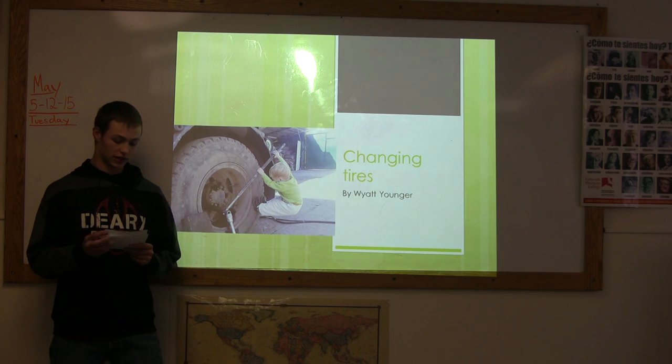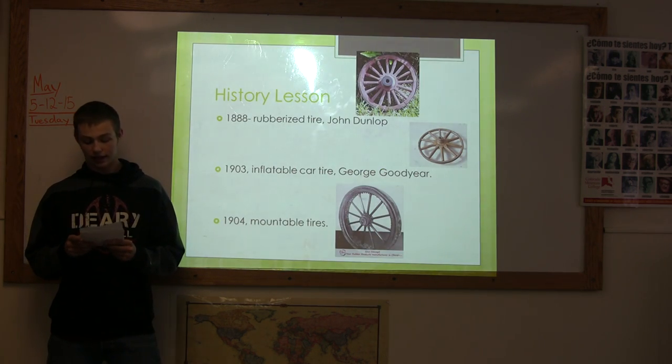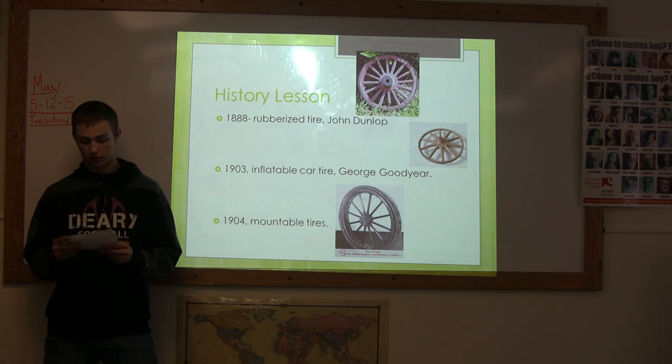The first tires used for transportation were made out of wood with a metal band. But in 1888, the first rubberized tire was patented by John Dunlop.